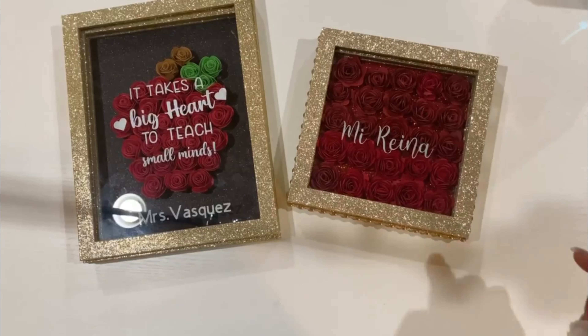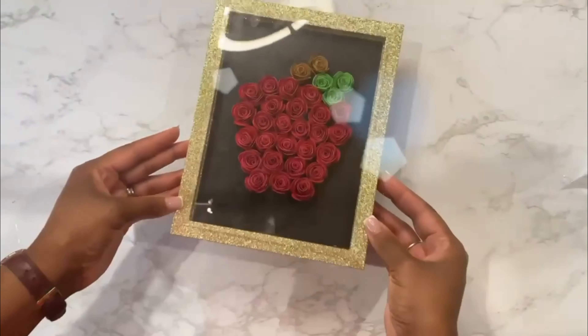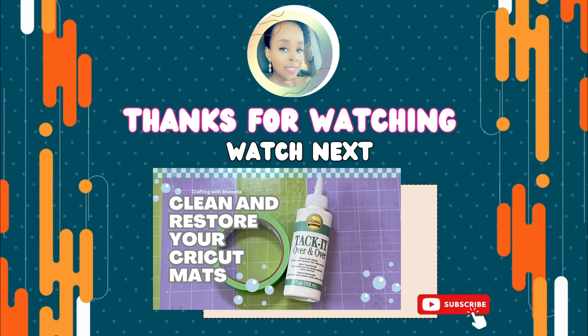I'm showing you the difference between my very first shadow box and this larger size — they both turned out great and look amazing! I hope you enjoyed today's video, I hope you learned a little or a lot, and I'll see you on the next video of Crafting with Shanita. Happy crafting!